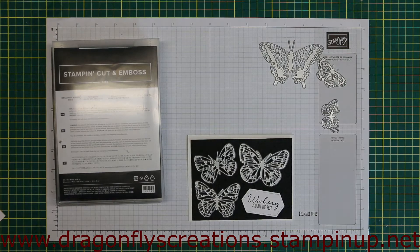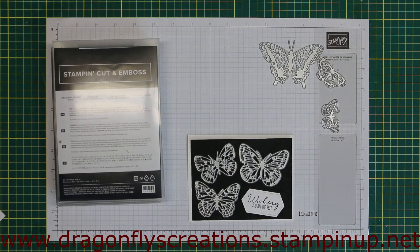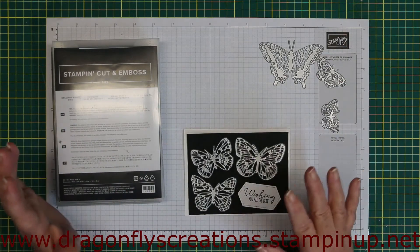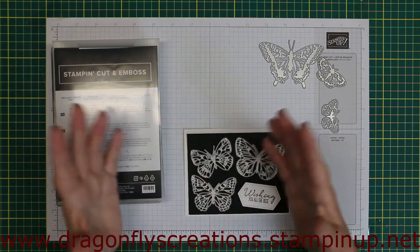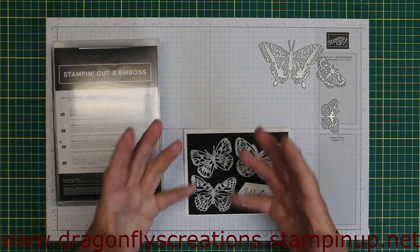Hello everybody, it's Donna. Welcome back to my YouTube channel. Today is a Saturday morning in South Central Ontario. I came down to my craft room this morning because I'm so excited to try a card I saw Jamie from Jamie's Craft Table do. She stamped the butterflies from the Butterfly Brilliance collection onto different colors of cardstock and then put them on top of black, and they really just popped right off the black cardstock.